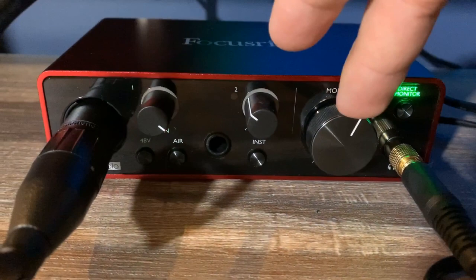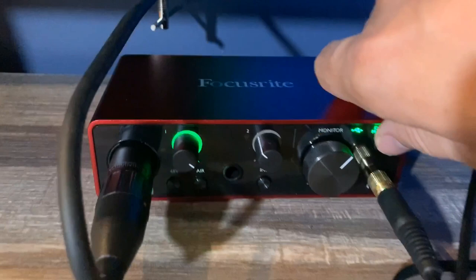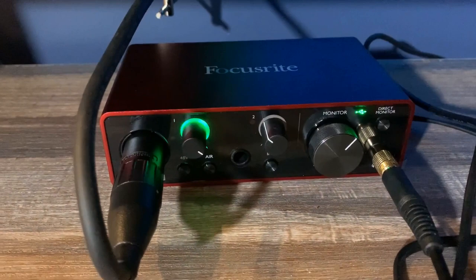This is direct monitor on and off, and I don't have to do direct monitoring. So if I turn direct monitor off, I'm still recording — the audio still comes through. I just can't hear it in my headphones. I don't know why I'd do that.